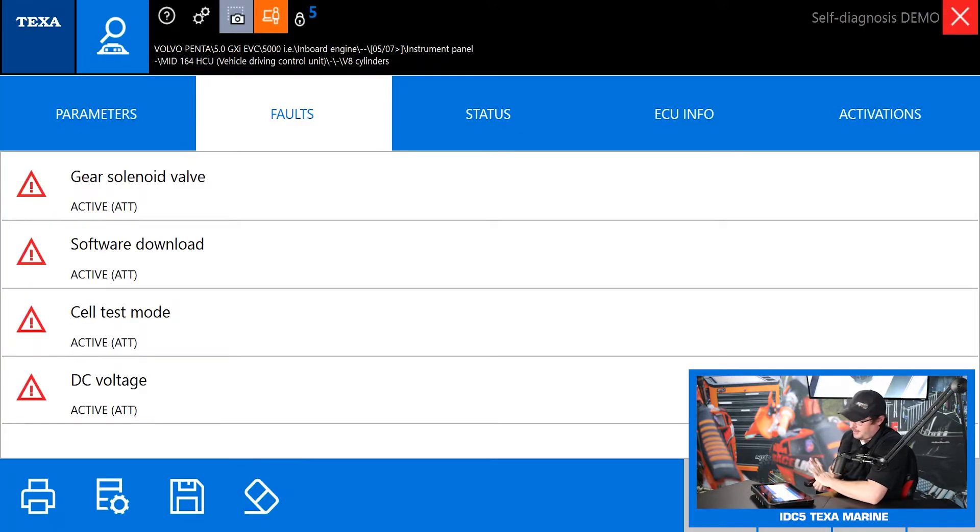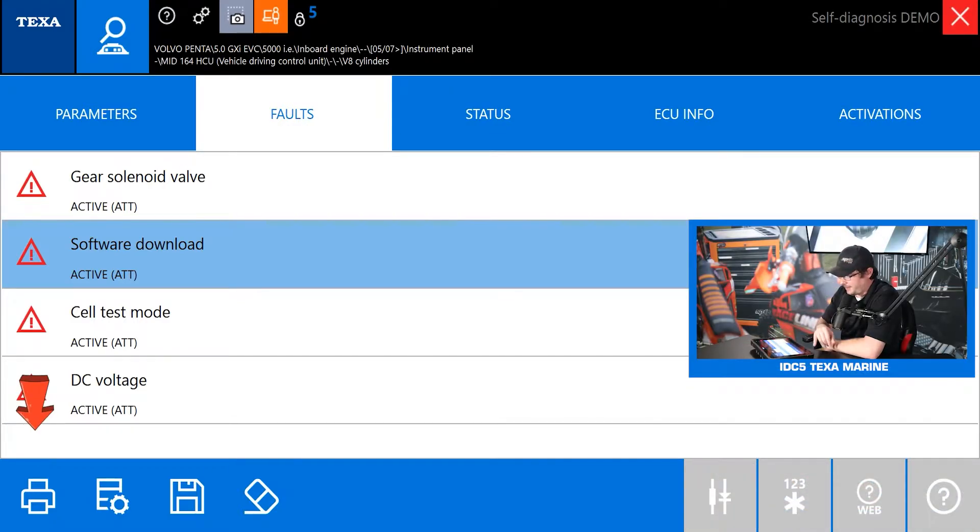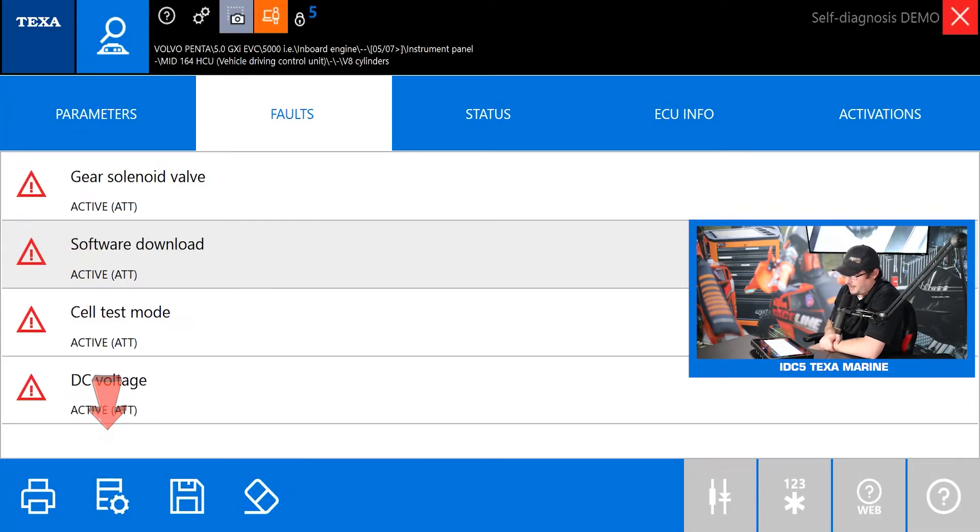Now that we're in the instrument panel, we can see we've got four active faults. It always defaults straight to the fault page because that's usually what techs want to see first — what our trouble codes are. The triangle on the left-hand side: when it's red that means it's an active fault, yellow means it's a memory or inactive fault. Something I like about TEXA is when you clear codes they don't just disappear — they turn green. They're still cleared out of the control module but still displayed on the scan tool in case you need to reference them again. On the bottom left you can print a report, access technical data sheets, save the data, or hit the clear codes button to clear all codes out of the control module.